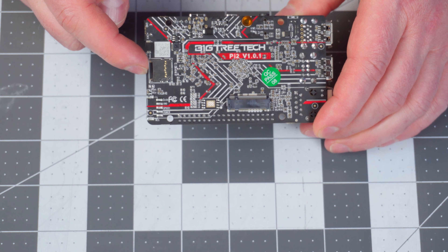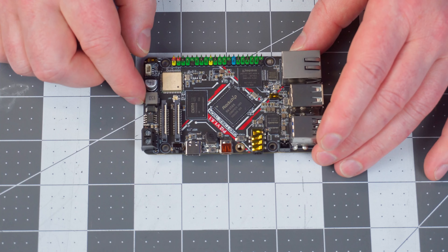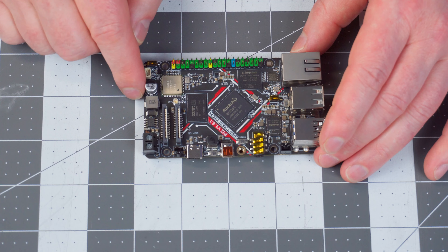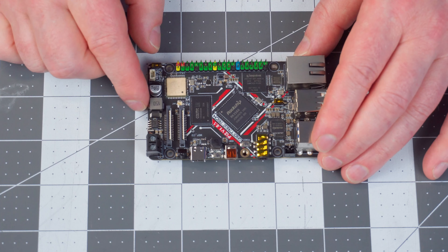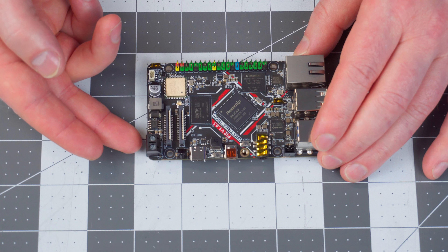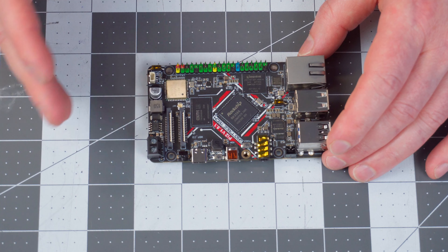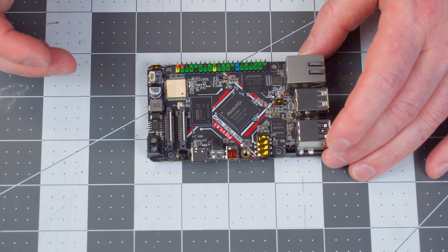And a micro SD slot as well. You also get a 3.5 millimeter audio jack, your 40-pin GPIO, HDMI 2.0 output that can do 480p to 4K 60 hertz, and it can be powered either by USB-C or 12 to 24 volts directly to the board. For wireless connections, you get dual-band Wi-Fi, so 2.4 or 5 gigahertz, and also Bluetooth 5.2.